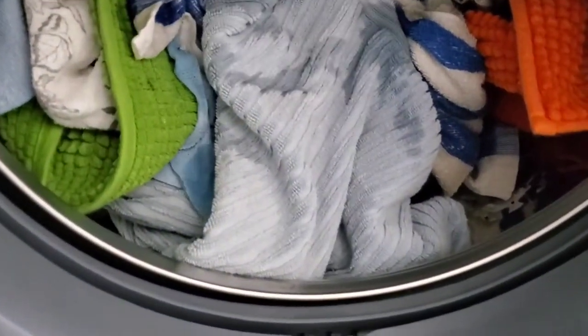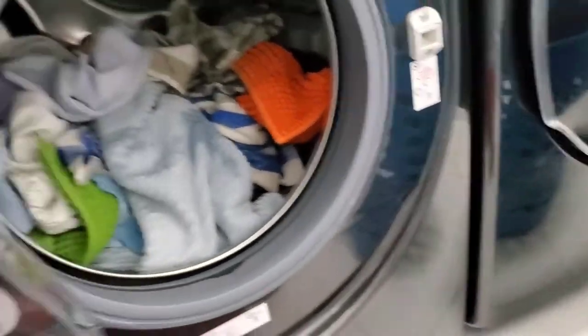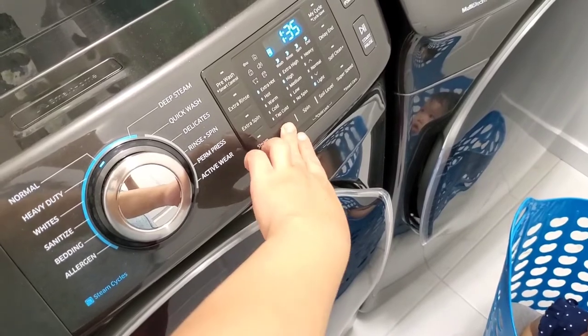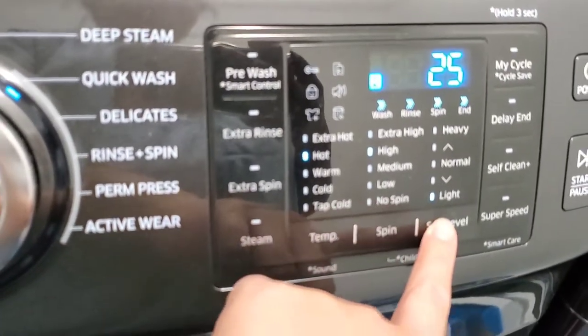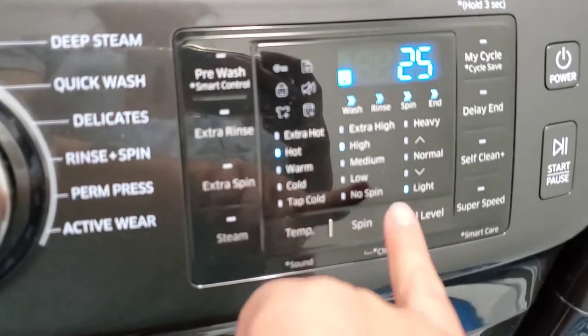What I'm going to do is just dump it all in here like this. Okay, I'm going to spread it around. I'm going to do a quick wash when it's hot — actually, I'll do a quick wash just so it's hot water. Okay, let's start.